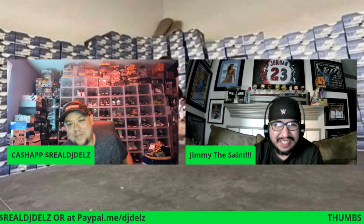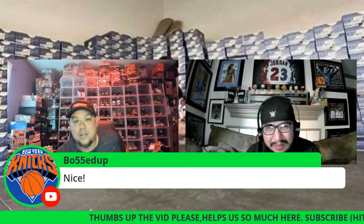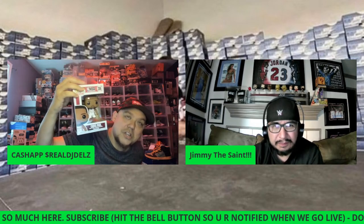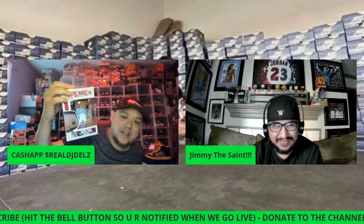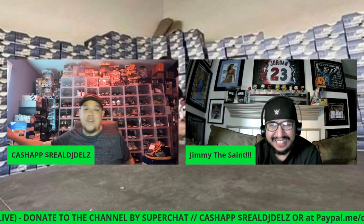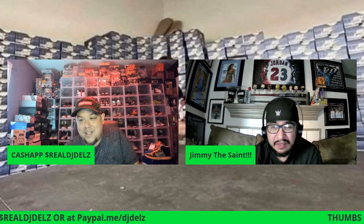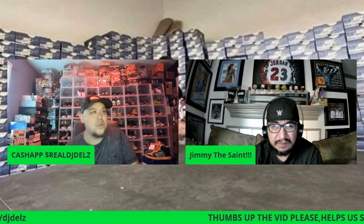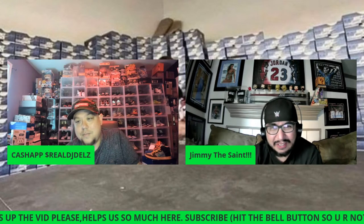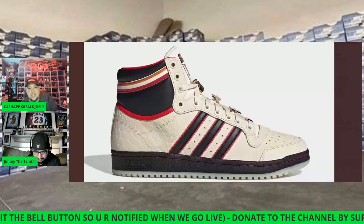Chris Paul — I gotta be nice to him, he scored 26 points in the last game. But father time beats everybody. All the years he's been playing — his time is about to run out. He's bad luck, like that friend whenever you go out something bad happens. He should have a ring by now — at least one. And they did so good the first two games, then how do you get swept the next four? Momentum is everything in sports.